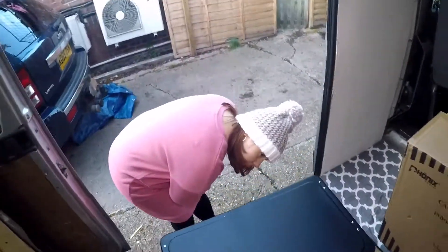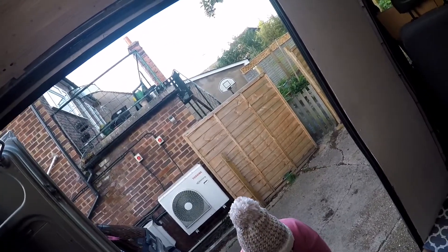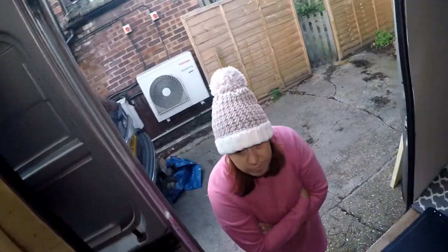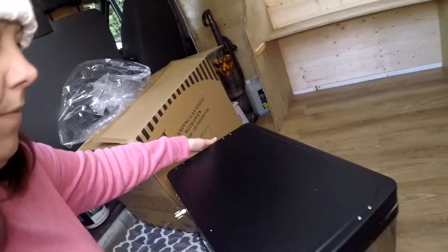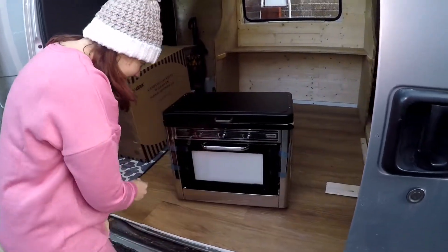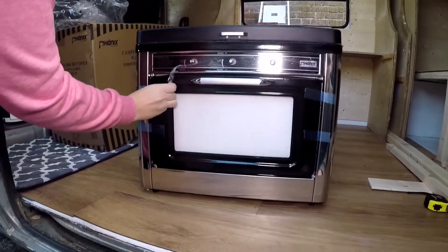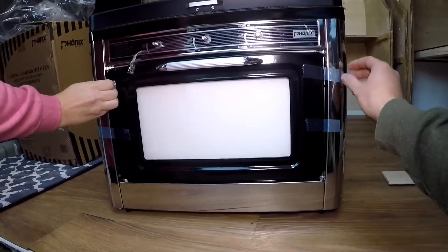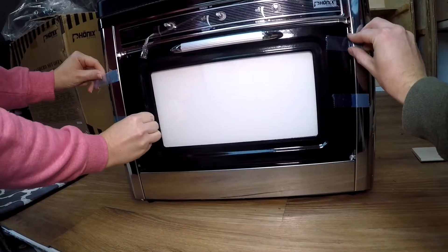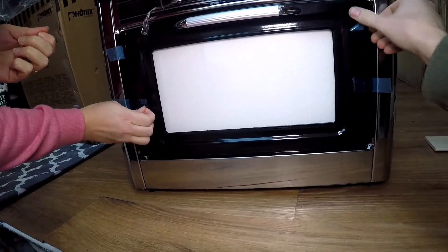Alright, I need to put the wind deflector back on, excuse the noise for a second. We'll spin it round — that's quite a good looking unit, isn't it? Not bad at all. Now we've got this, we can size up for the kitchenette. Can't wait to do that.